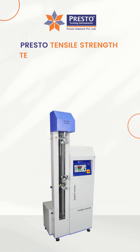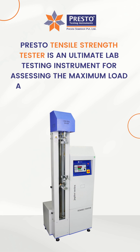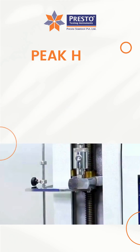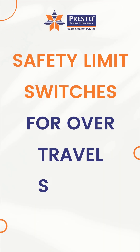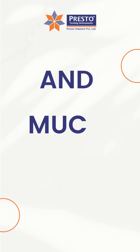Presto Tensile Strength Tester is an ultimate lab testing instrument for assessing the maximum load a material can withstand without getting deformed. It is designed with advanced features including a bright LED display, peak hold facility, high-accurate microcontroller-based system controls, non-contact safety limit switches for over-travel safety, a sensitive load sensor with linearity feature, and much more.